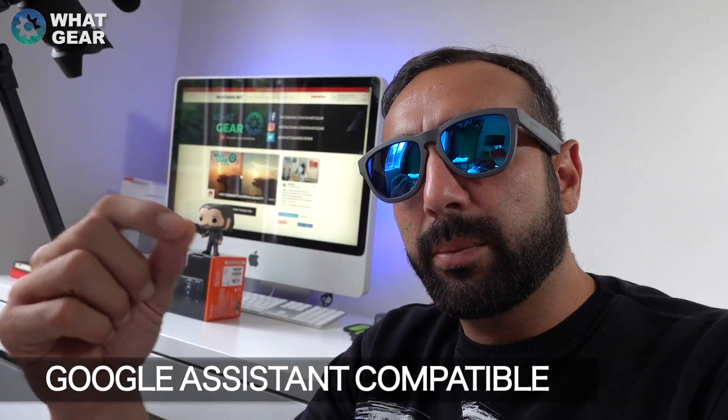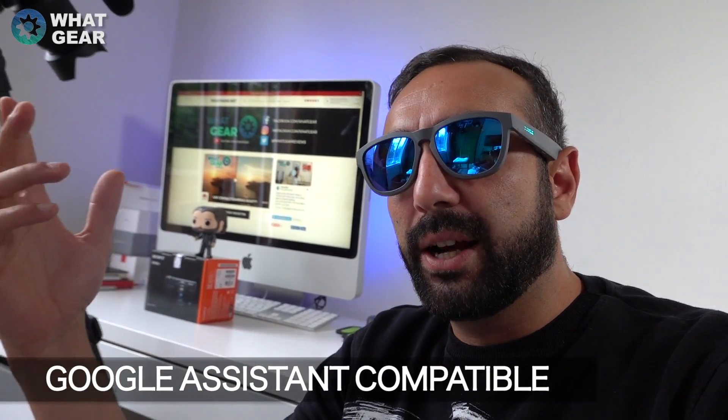So what do I think of the Zungle? You saw what other people thought when they heard them for the first time. When it comes to sound quality, you're not going to get super bass from these, but the clarity you get is quite good. You're also going to hear your surroundings, which is really good in certain scenarios — especially if you ride a bike, for example.